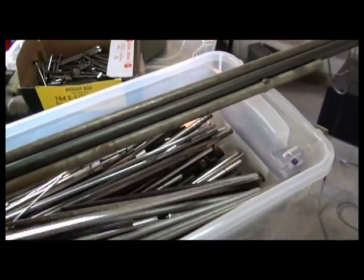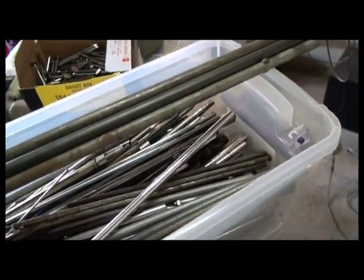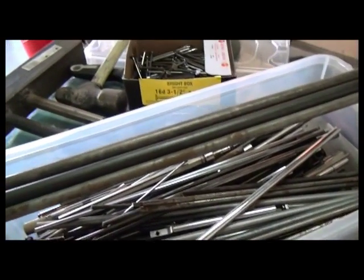As we know, a tree branch is not polished and smooth like this. You've got to change the outline shape — the whole shape of it — to make it look more like a branch. So I'm going to get suited up and start going.